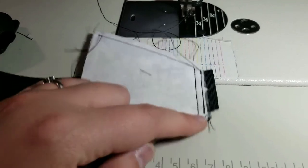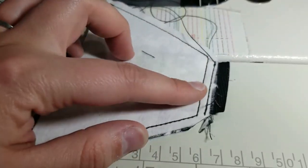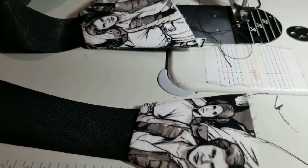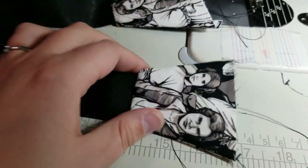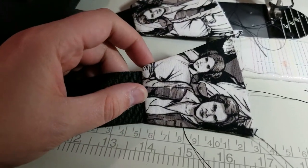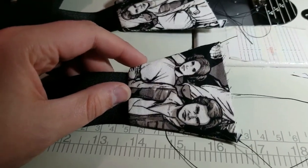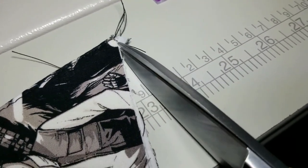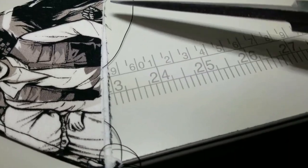Now you're going to pull these right side out, press them, and then top stitch. I've pressed my strap attachment pieces and I'm going to top stitch the same seams we just sewed together, using a slightly longer stitch length about an eighth of an inch from the edges. You can see it top stitched, and I'm also going to trim these little corners that kind of poke down, and even out the edge so it's straight across.